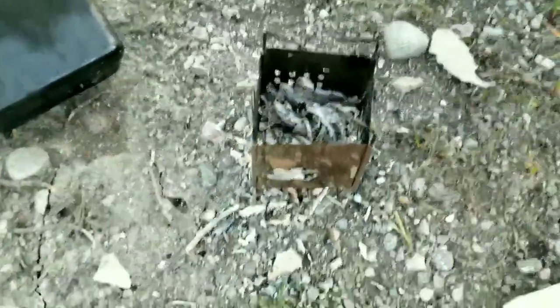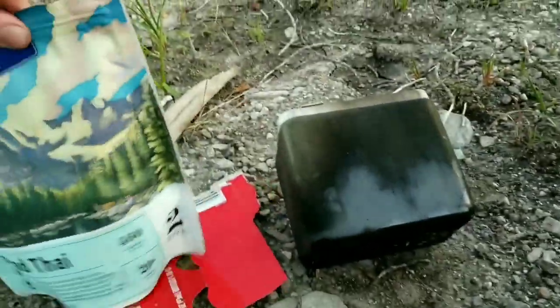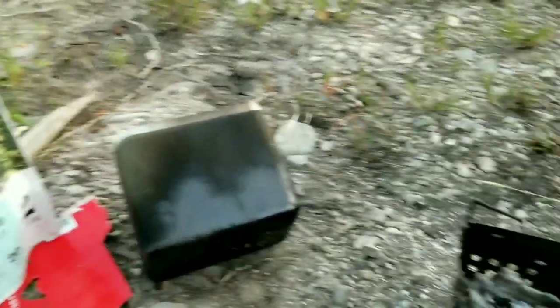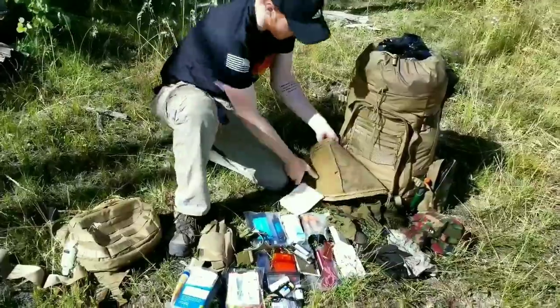Admittedly it's not the easiest thing to use, but ultimately got the job done. Got some pad thai cooking up - backpacker's pantry - and yeah, we're gonna see how that is. That's it for the front pocket.